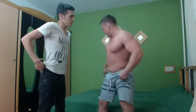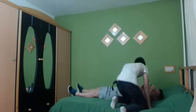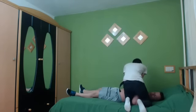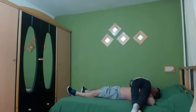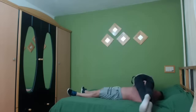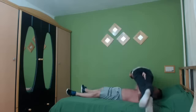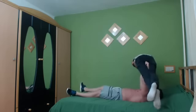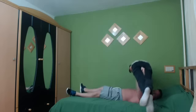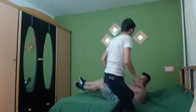Let's do some push-ups first for the warm-up. Lie down. Okay, now for the push-ups.